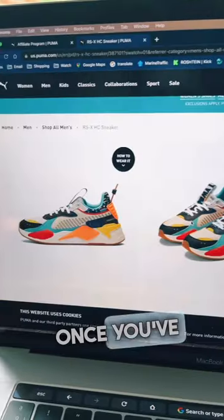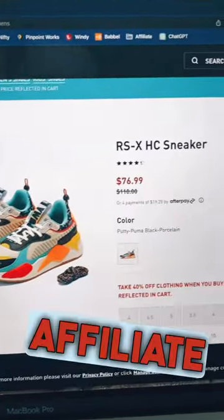you're going to want to look for a product to promote. Once you've found the product you want to promote, go ahead and grab your affiliate link from Puma.